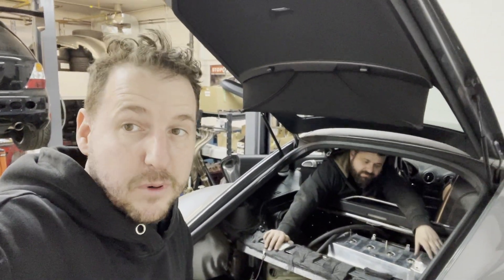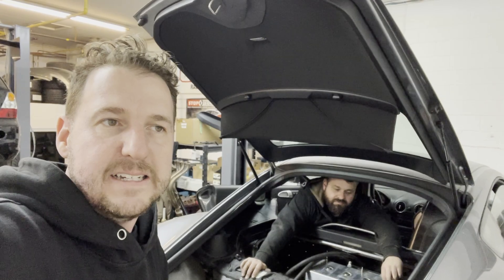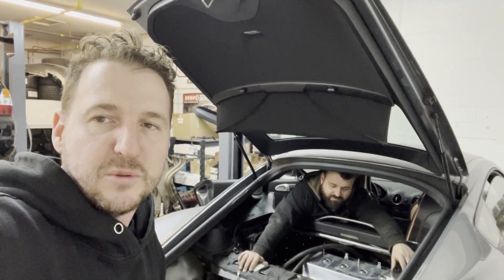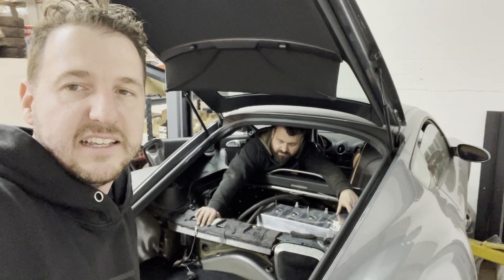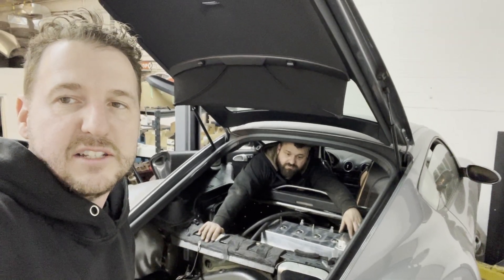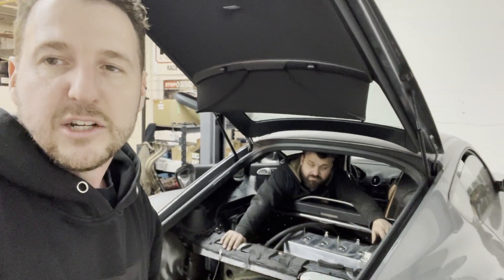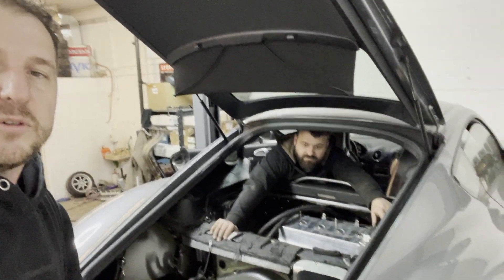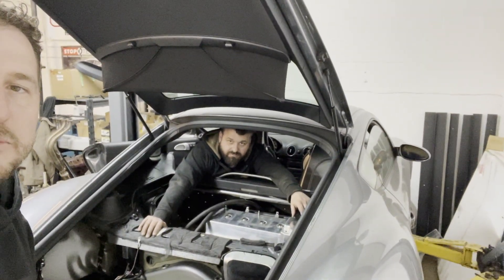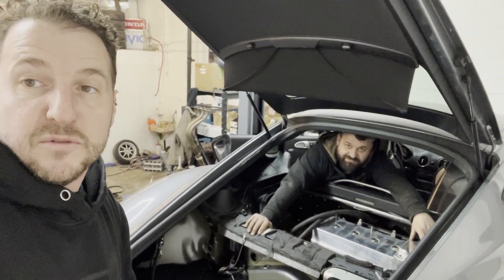All right guys, that's probably about it for this video — it's a quick one. I think it's a cool update and we have a bunch of cool stuff planned. It's looking very promising and this thing is going to turn out super cool. So stay tuned. Hopefully in the next video we actually have some tangible stuff to show you guys. We're going to try to temporarily mount the engine in place so we can start figuring more stuff out. Stay tuned for that.